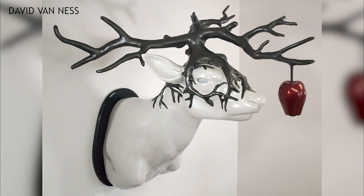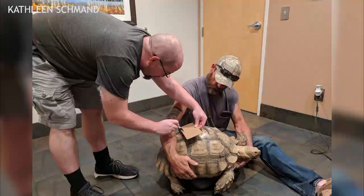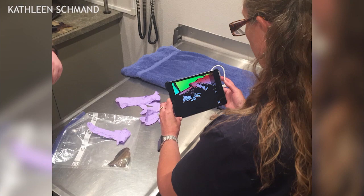But Van Ness says he never expected that equipment he uses for artwork could one day save the life of an animal. "I literally had come in that day to check my email, and just happened to be in the area, came over and said, 'OK, I'll go with you,' and we just hopped in the car and drove over, and next thing I know we're picking up chunks of tortoise to 3D scan."